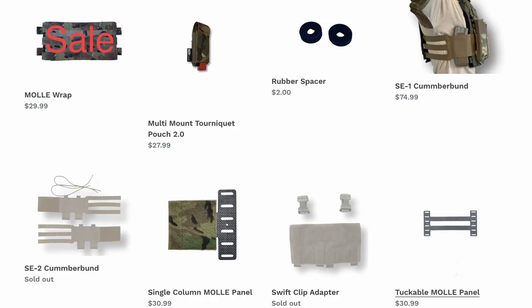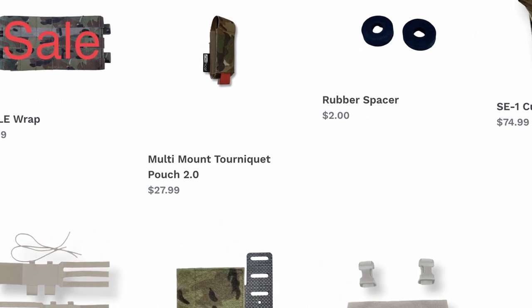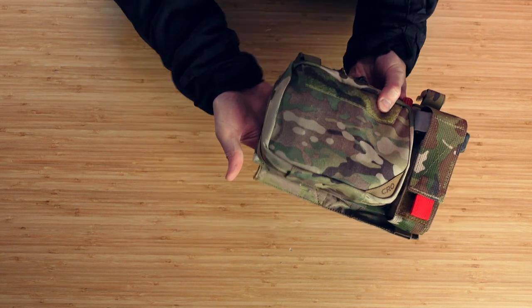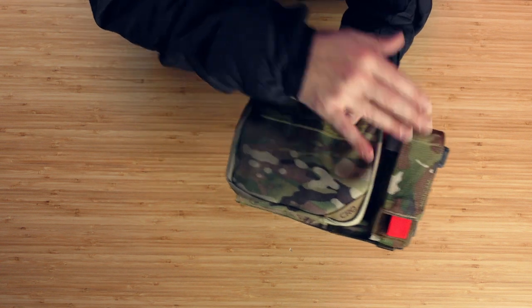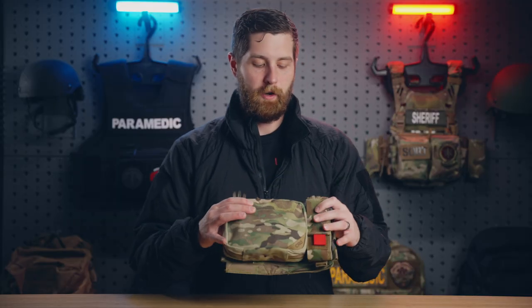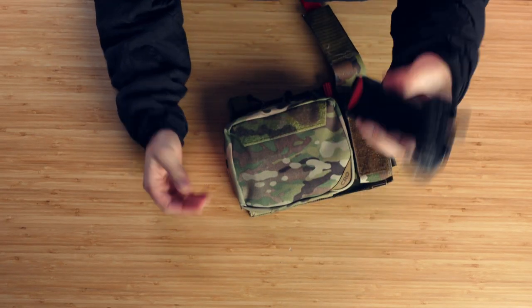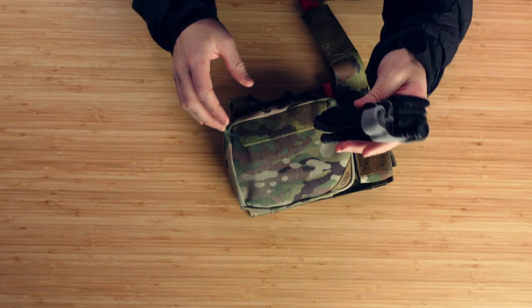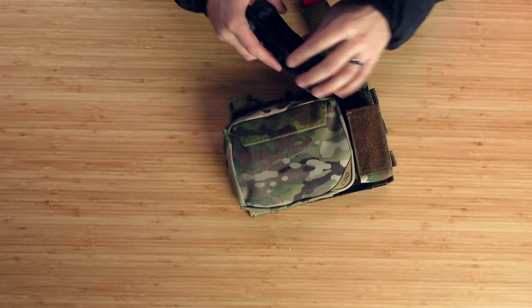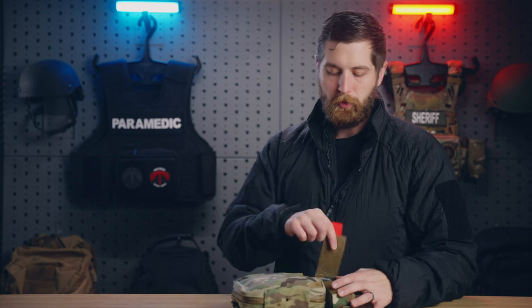Next to that is a company called J Tactical — they make a bunch of really cool products. This is just a tourniquet pouch that can be mounted on a belt or MOLLEd in, but it also has a backing so it can mount off the side of the placard. For a tourniquet, what we use in our department is the CAT tourniquet. I find a lot of times I take my tourniquets and hand mine out to officers whose tourniquets are looking kind of ragged. I try to keep them supplied with what they need because the medical gear isn't always the thing they're most focused on.